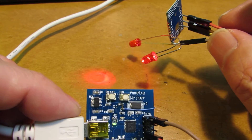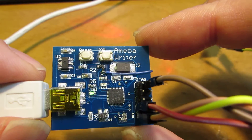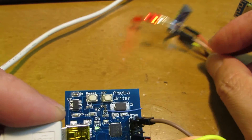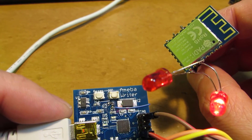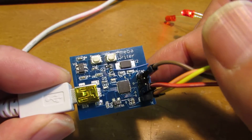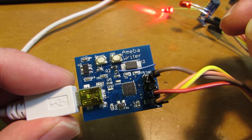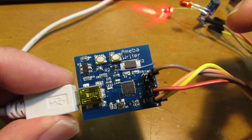At this moment, I have a tentative plan to sell this Ameba Writer board, which is very useful for the RTL8710. It will be around $14 or less than $20. Please stay tuned if you have some interest. Have fun.